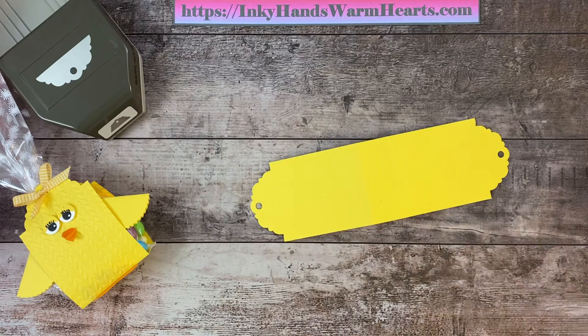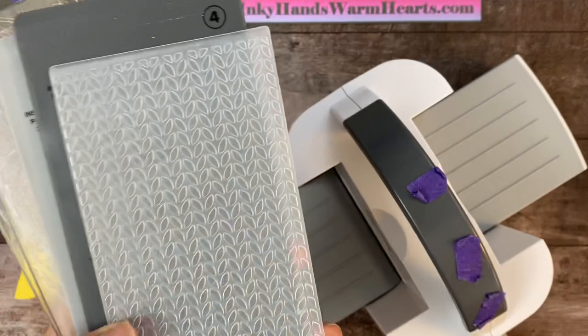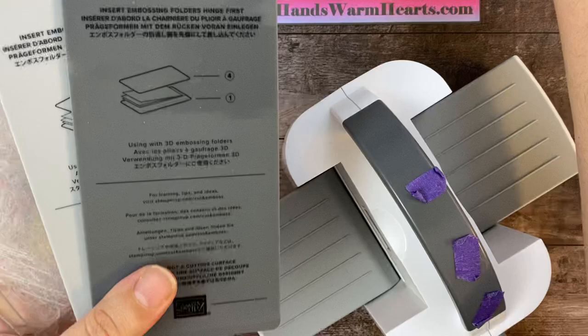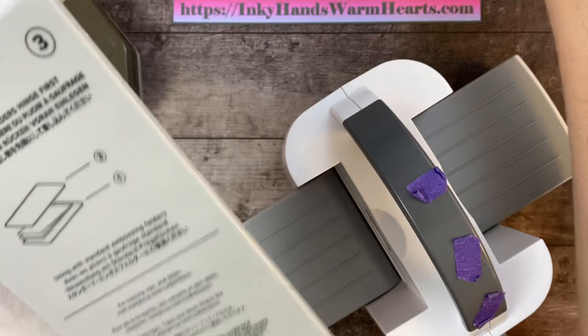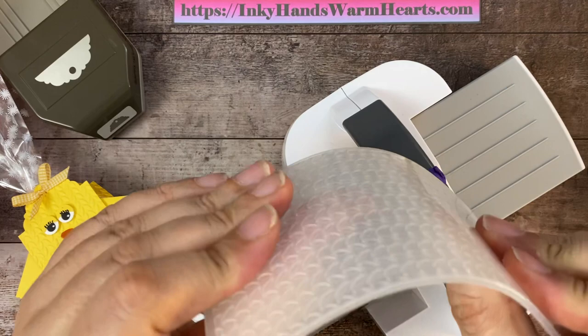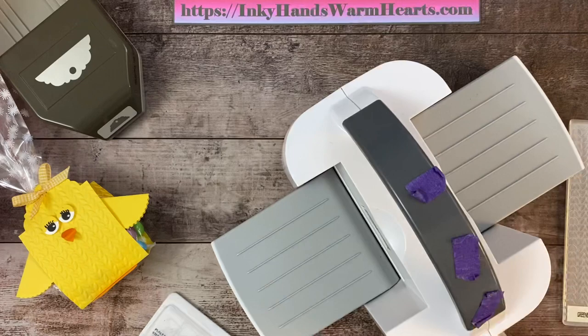Now we're going to run it through our mini cut and emboss machine. It's normally $60 in the US and it's on sale for the month of March at 20% off — so it's only $48. When you get this machine it comes with plate number one, two number twos, a number three, and a number four. Number four is used with 3D embossing folders. This greenery embossing folder is not 3D — it's thinner and you can bend it. We'll be using the standard embossing folder setting with plate number one and plate number three.